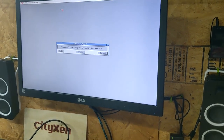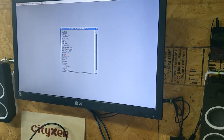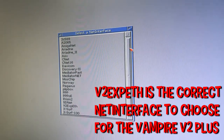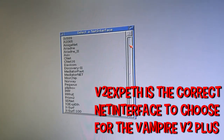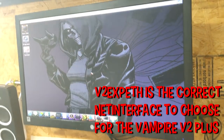Now it automatically recognized it — look at that! DHCP. Select a network interface — boom, okay! And we've got Vampire running.